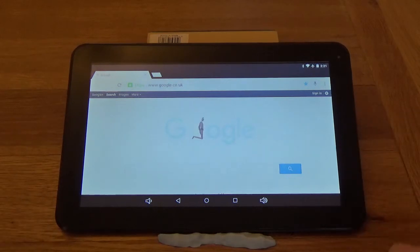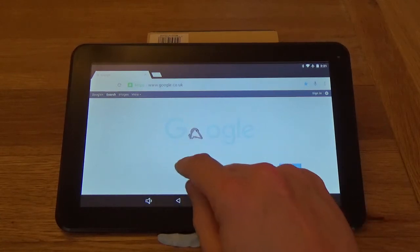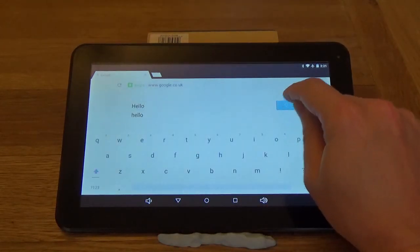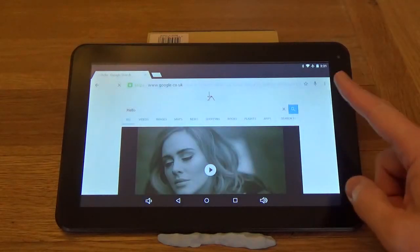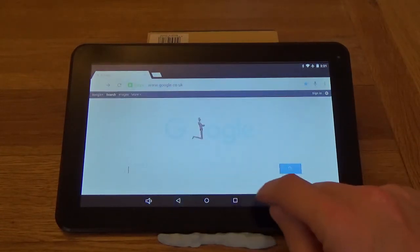The logo's a bit faint today — I've got some kind of a blue logo rather than the normal colourful one. Do a quick search — a video pops up. So there you go, there's your browsing, or at least doing a search.